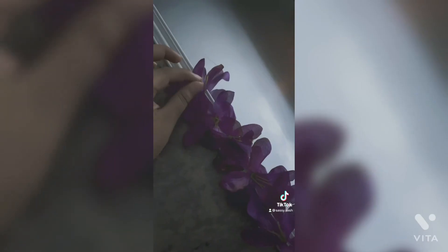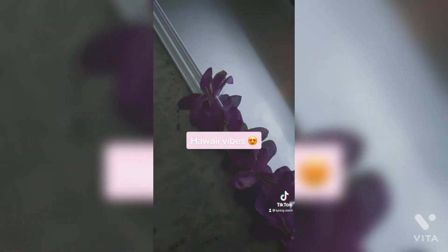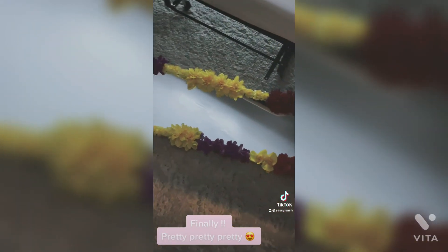It can't be that easy for you to get like that. Oh no she didn't. Oh yes I did. Oh no she didn't. Hawaii vibes, finally. Pretty pretty pretty.